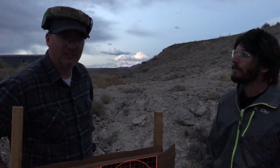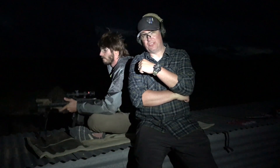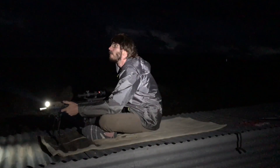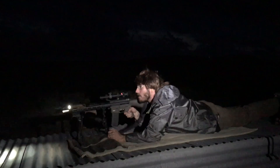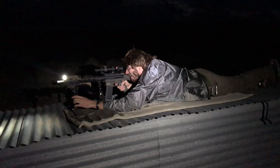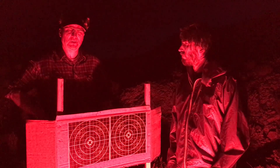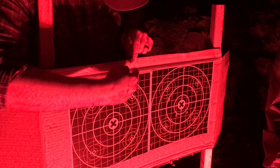Next we will continue shooting. Dugan's going to be zeroing the What Would Stoner Do rifle at a hundred yards. Here we go. Dugan just zeroed — or at least confirmed the zero at a hundred yards with What Would Stoner Do. And this is where all three rounds landed. Pretty good group.